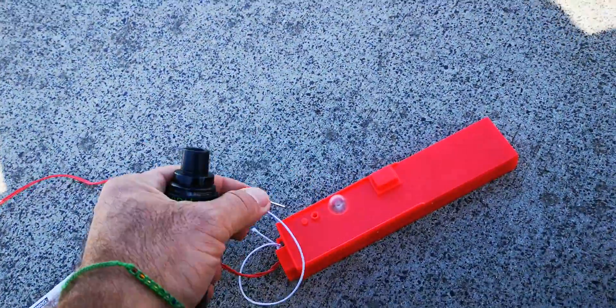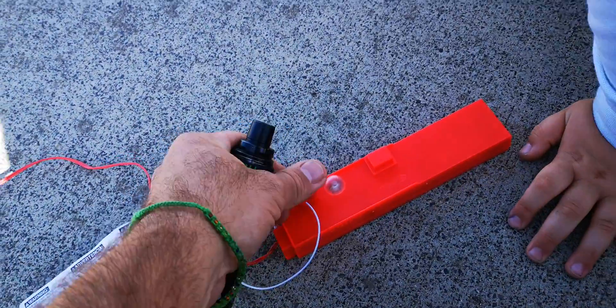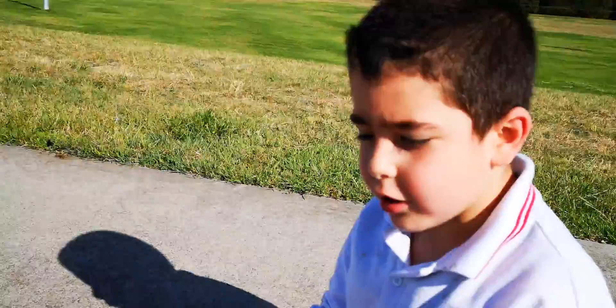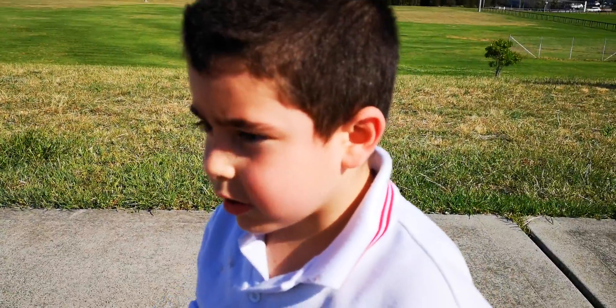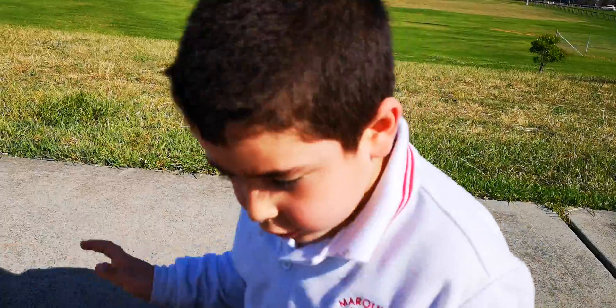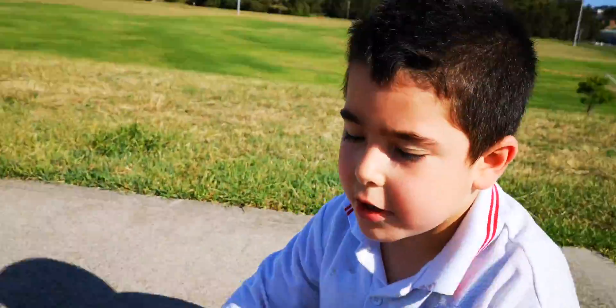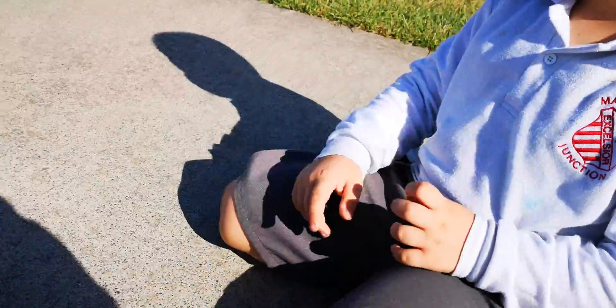I'm going to push the safety key in, and when the light comes on it means the circuit's completing through the detonator, which will ignite the solid rocket booster. I'm going to count from 5, when I get to 1 — when I say ignition, you push it.